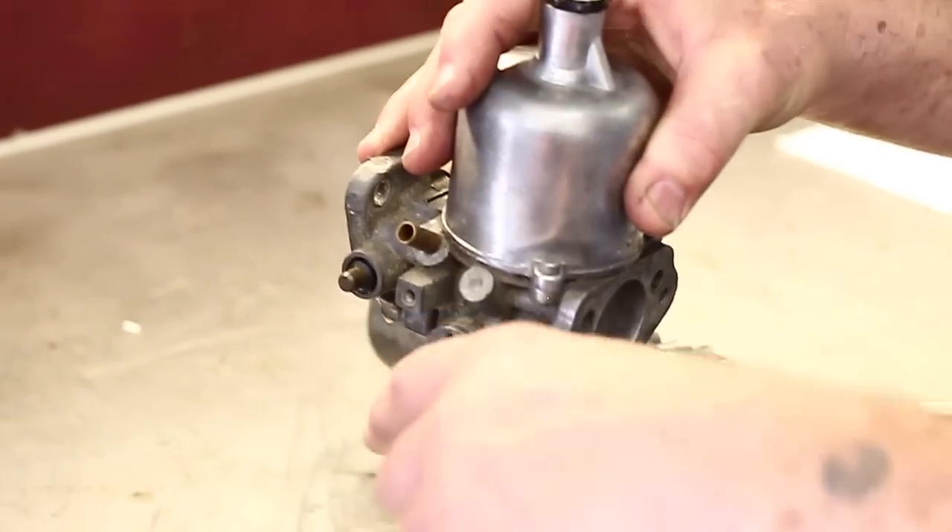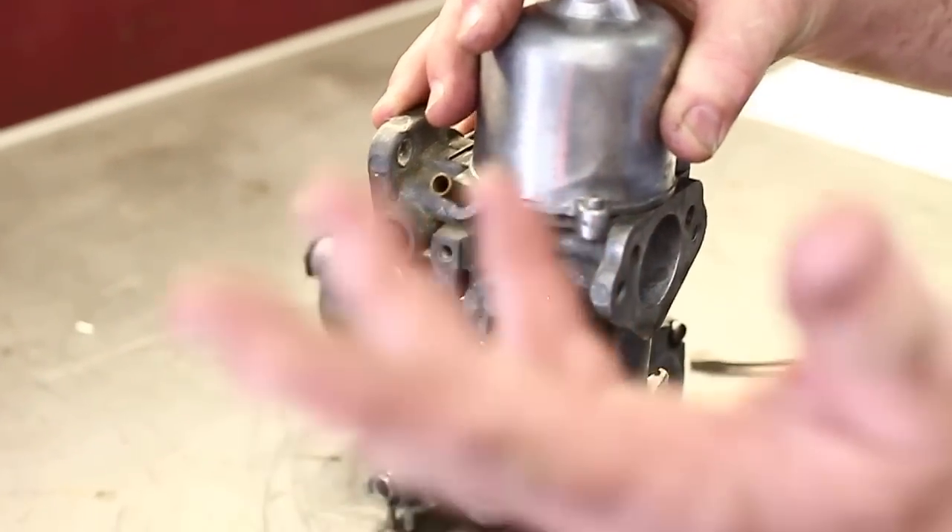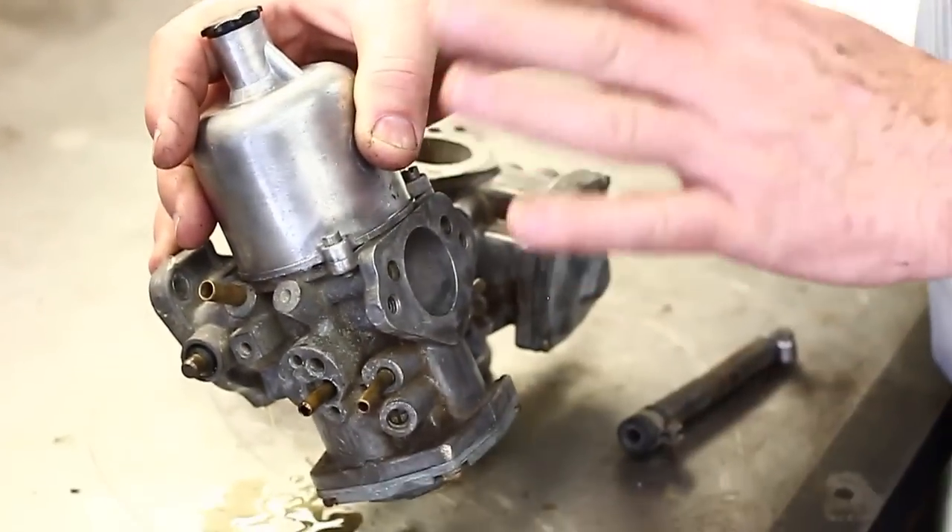Now the HS carburetors have got the float bowl on the side. So if they're overflowing, three screws in the top, you take the lid off, you look in it, you fiddle around with it — easy. Easy as pie. These horrible things, you've got to take them off the car to service them.